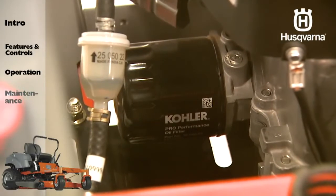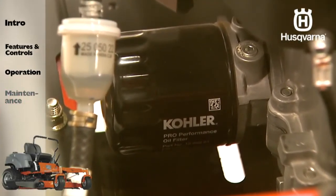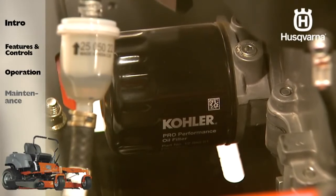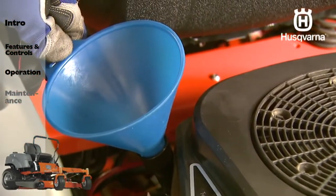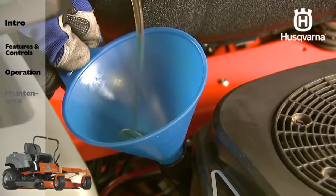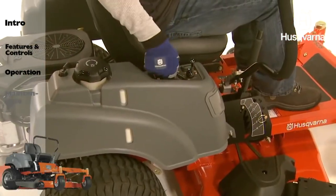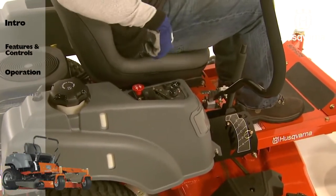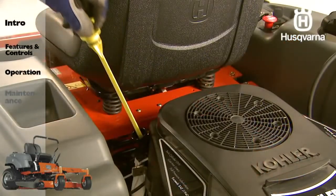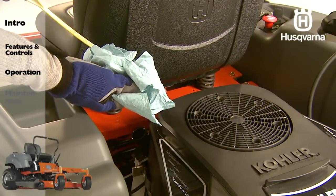Replace the oil filter by rotating counter-clockwise, being certain that the oil drain pan is below the oil filter. Install the new oil filter and tighten per manufacturer instructions. Fill with new engine oil in accordance with your mower's owner's manual. Replace the dipstick. Start the engine and run it for a few seconds. Stop and recheck the oil level. Replace the dipstick.